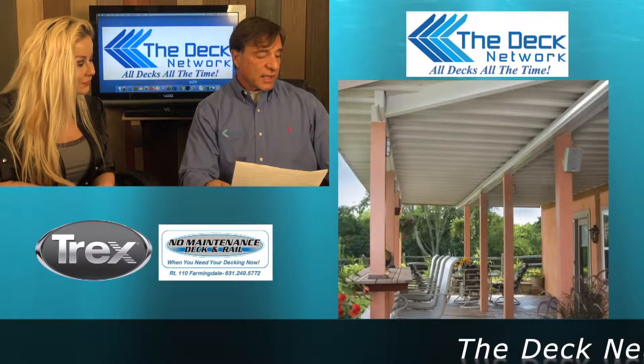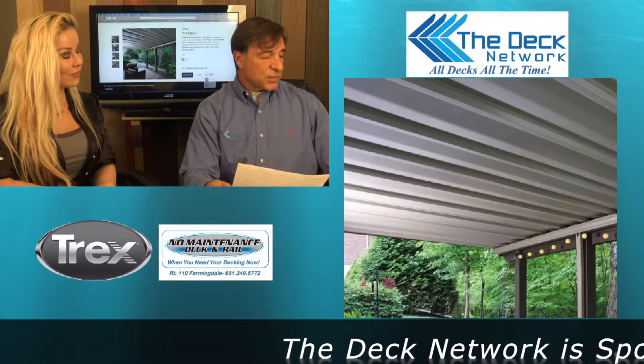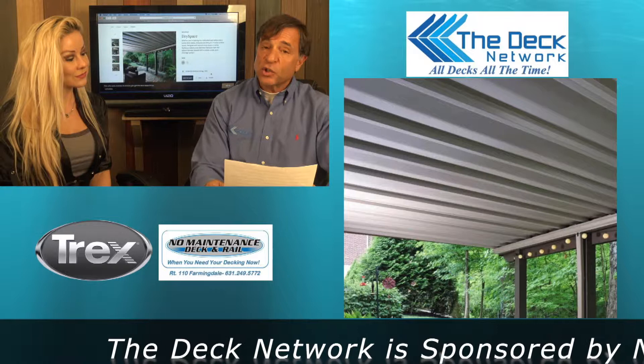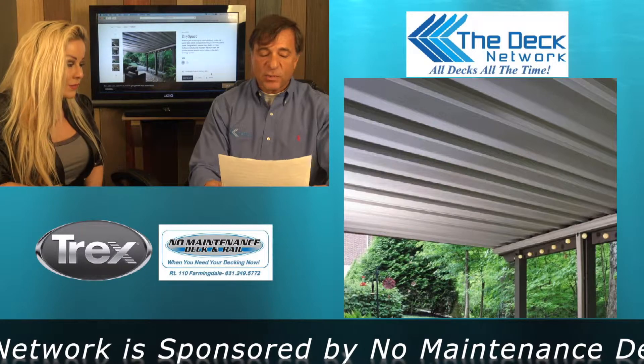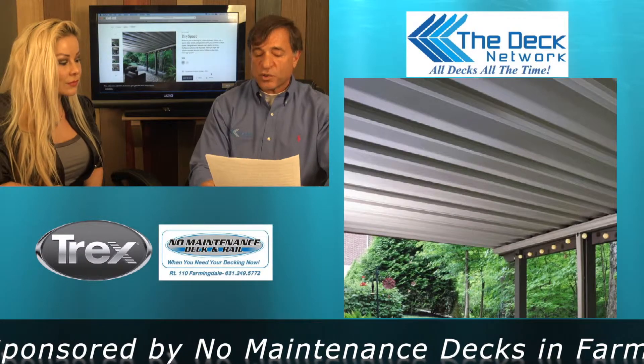Let's take a look at the TimberTech web page for the Dry Space. You can see how it's used — it goes underneath the deck. Whether you're looking for a secluded spot below or a sunny deck above, Dry Space doubles your outdoor livable space. Designed with second-story decks in mind, it collects and channels moisture from the spaces between the boards.